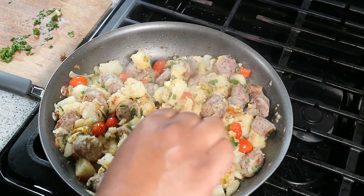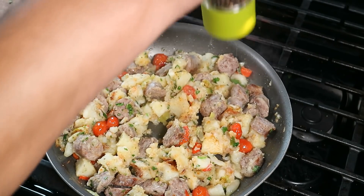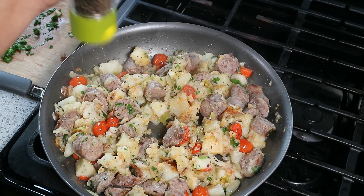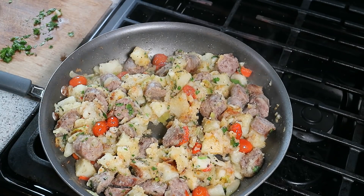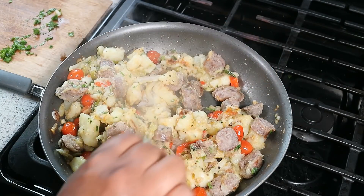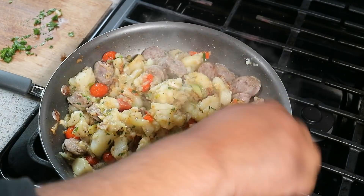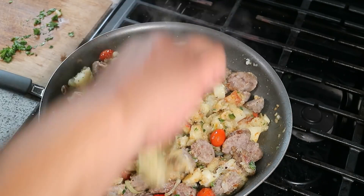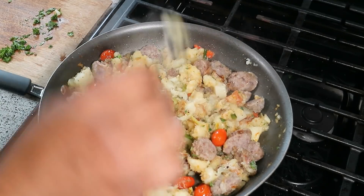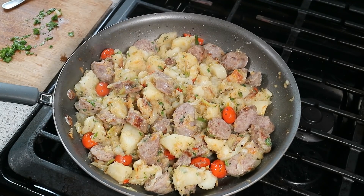Taste it for salt and adjust at this point. I might want to go in with a bit more fresh ground black pepper. Chris at CaribbeanPod.com — always a pleasure having you guys in the kitchen. Look for a more detailed recipe in July's month of grilling: a one skillet breakfast with sausage and potatoes using your favorite sausage. Turkey sausage? Rock that. Always a pleasure.